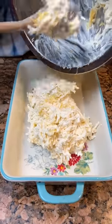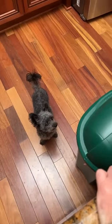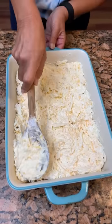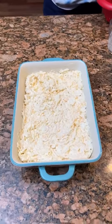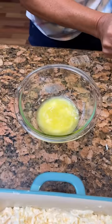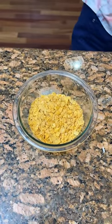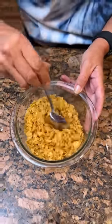Put it in a greased nine by 13 dish and flatten it out. We've got a cute Pioneer Woman one. Now we're going to add something to the top — one fourth cup of butter, poured into a little dish, with about three cups of crushed cornflakes. Mix those together and sprinkle on top. Cornflakes don't have sugar on them — not like frosted flakes.